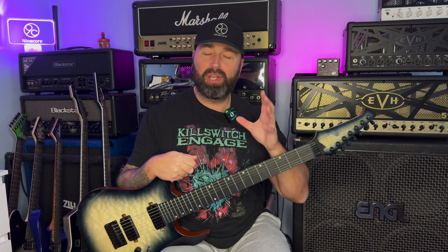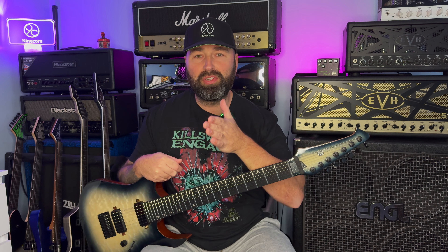As I always say guys, it doesn't matter what I say in these reviews, these demos, whatever you want to call them - it only matters what you guys think. Use your ears, not mine. Let me know what you think of this guitar down below and I'll see you all very soon.